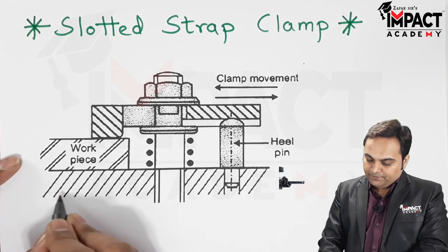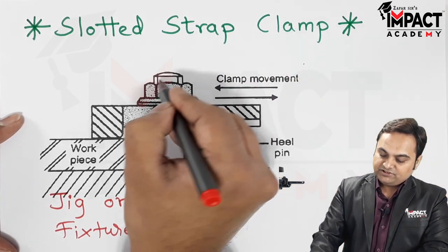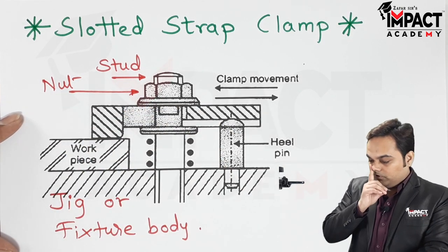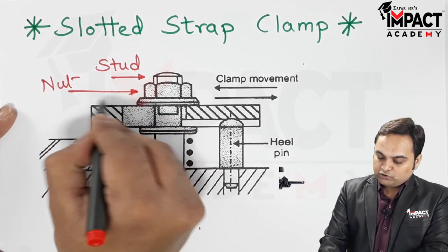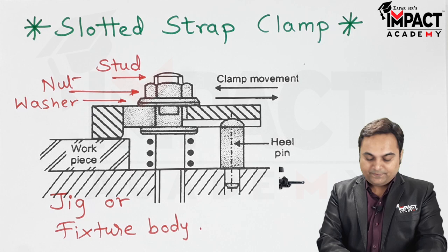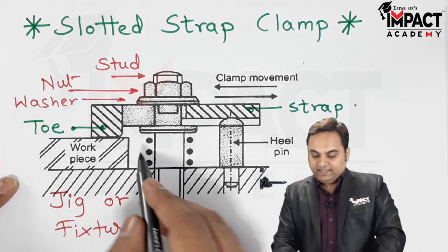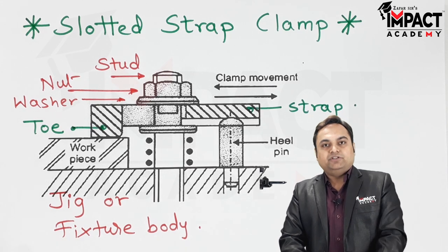This is the jig or the fixture body. Then we have this threaded portion which is the stud. Next we have a nut, which is used for loosening or tightening — for clamping and unclamping. Then here we have a washer. This portion is called the strap, and the portion of the strap which is in contact with the workpiece is called the toe. These symbols represent the spring.